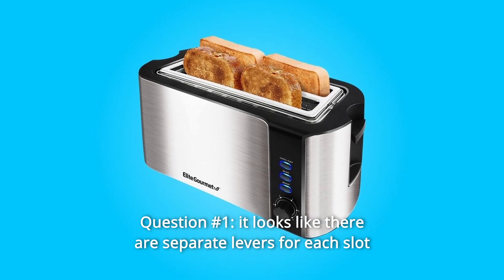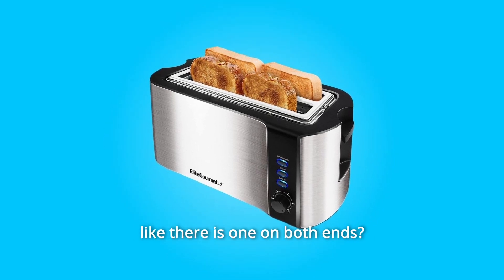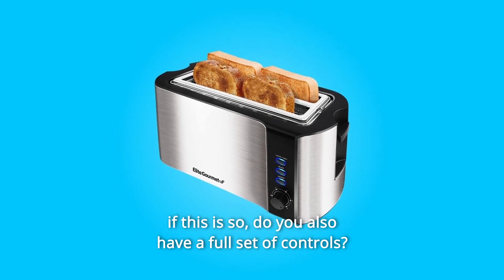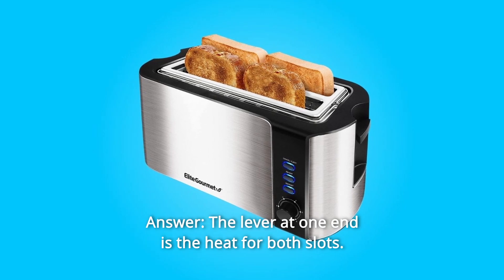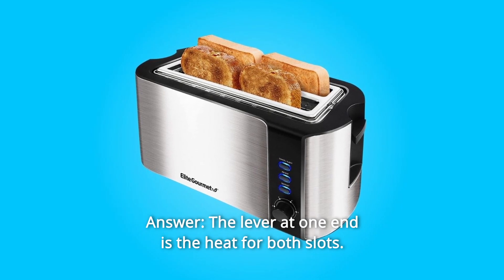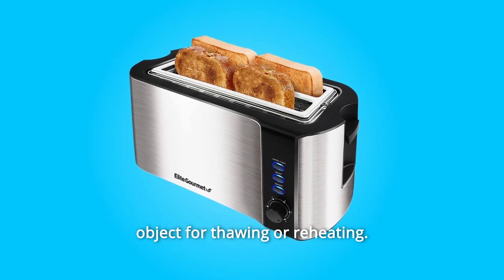Some common questions. Question 1: It looks like there are separate levers for each slot — one on both ends. If so, do you also have a full set of controls? Answer: The lever at one end controls the heat for both slots. The lever at the other end is to raise wire arms to place an object for thawing or reheating.